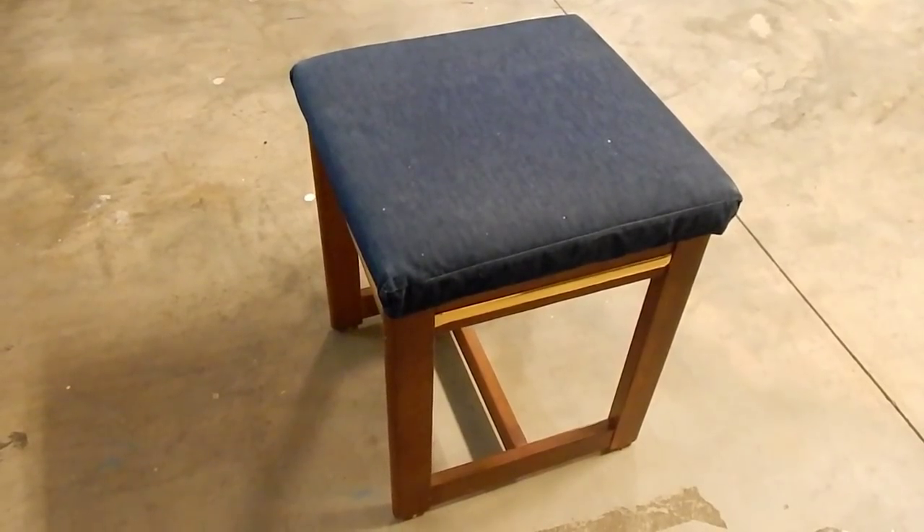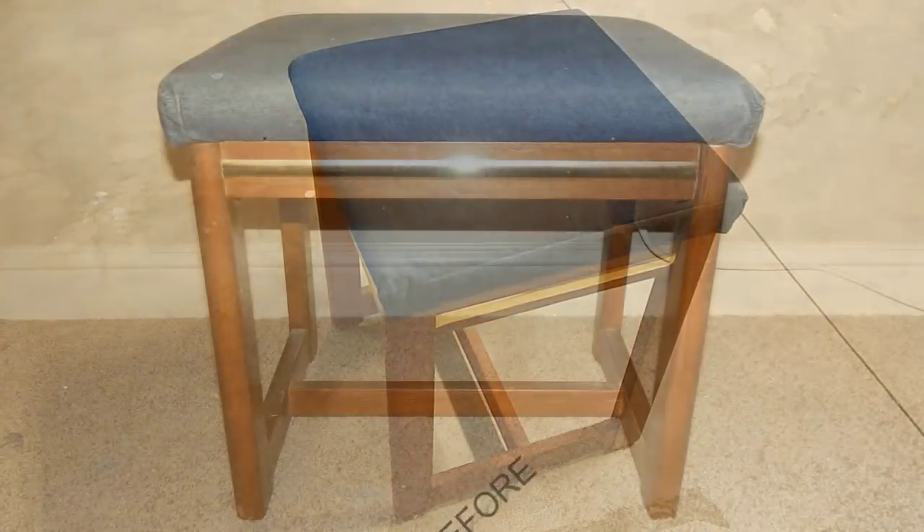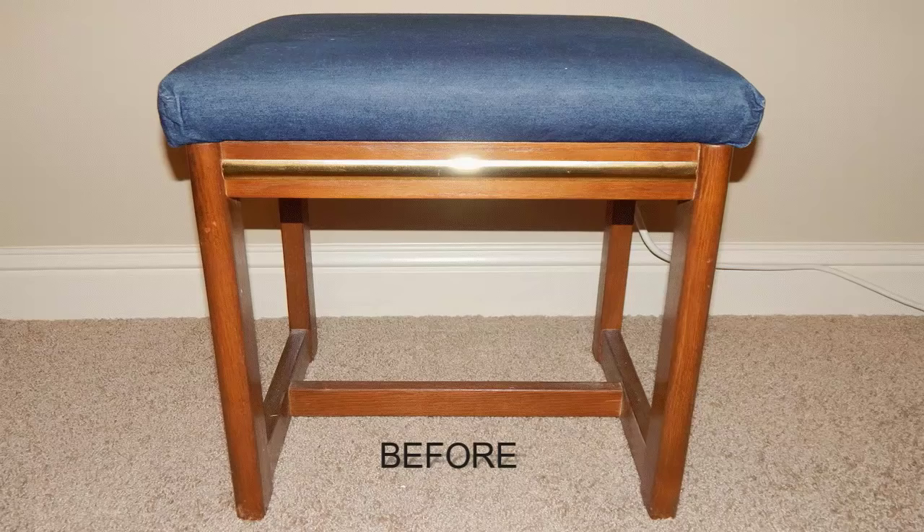This small stool was given to me by a really sweet lady who went to our church before she moved away. When we moved it to our home, it actually sat right in front of the coat closet door — a great place for my husband to sit down and put his shoes on. I've taken it to the garage, and it's been out there for months, so it's time to bring it back inside with an updated look.